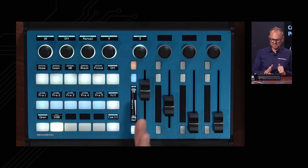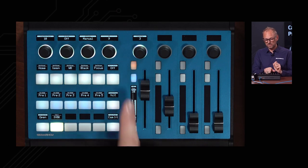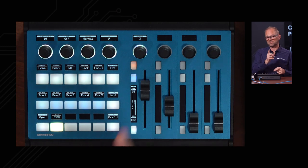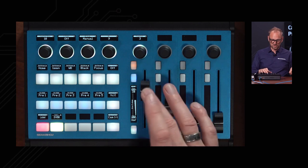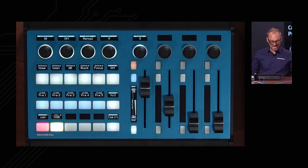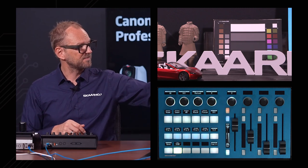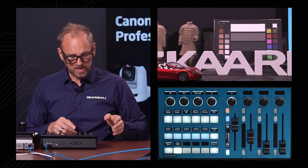Up here we have pedestal, so typically each channel on the multi-camera controller has pedestal, iris, and then some settings that can be unique for each camera — especially the two upper buttons — while the lower button would usually route it to your preview screen. Then we have a lock button down here that locks up the whole controller completely. I can't touch anything except that one button, and it won't react. So I'm going back by opening up the controller once again.